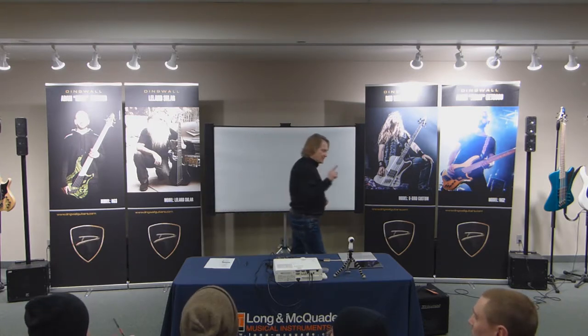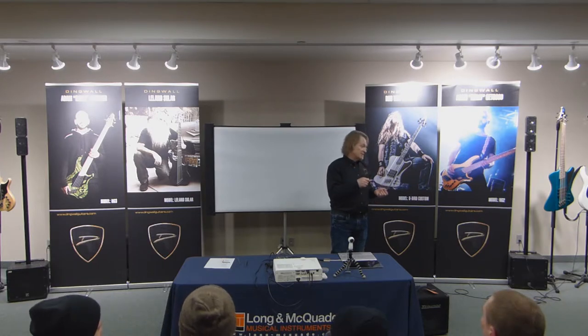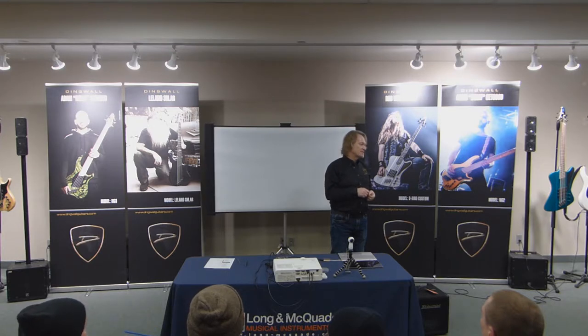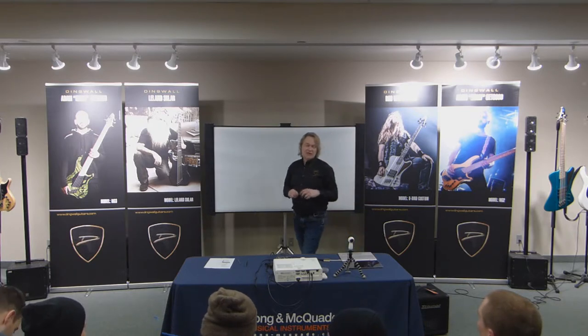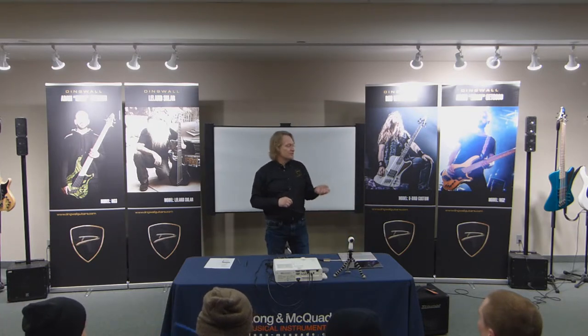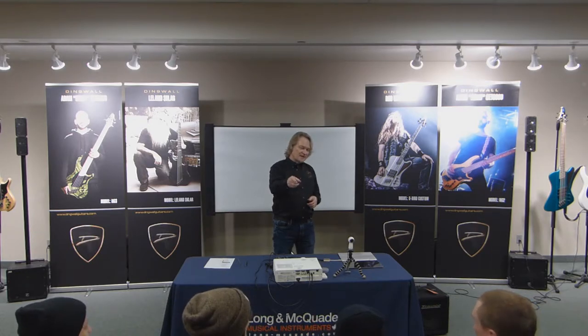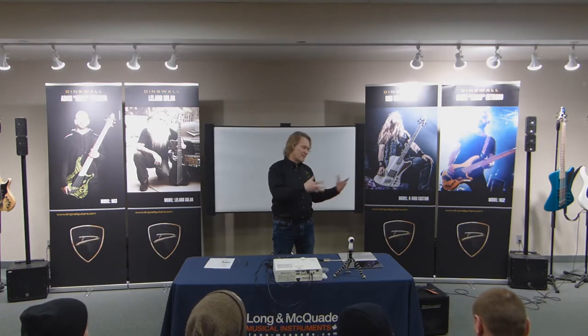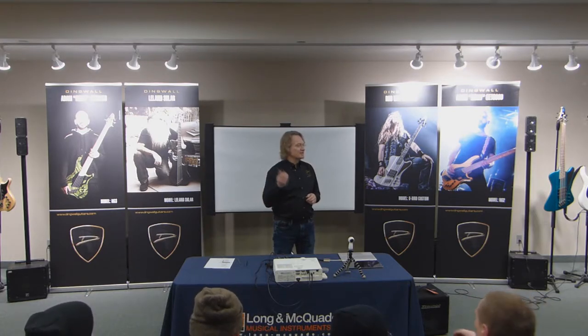On the rod that we make, it's a normal Allen head screw — but you have to custom order it; it's like an 8-36, a fine pitch. We use it so that if you do strip it, it's like a 50-cent part. These other nuts are custom made, and sometimes you can find them at music stores if they've got a box of parts — but chances are not. So you have to go back to the manufacturer, hopefully they have stock, and they can send it to you. Now you're talking weeks to a month.